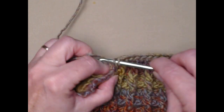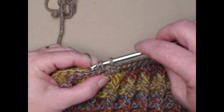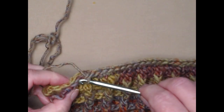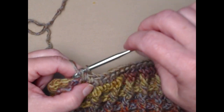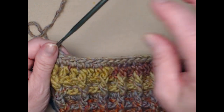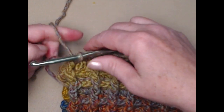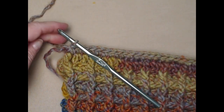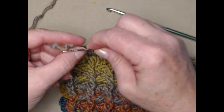I'm just moving across stitching my two sides together. Once we get to the end we'll cut that off, tie that off, and use our needle to weave that in.